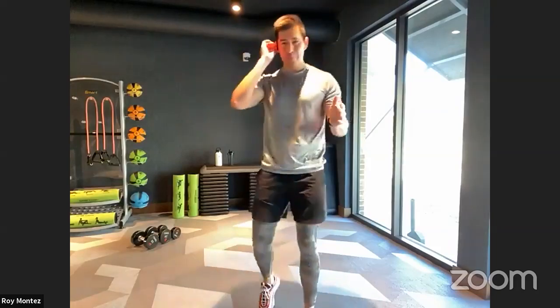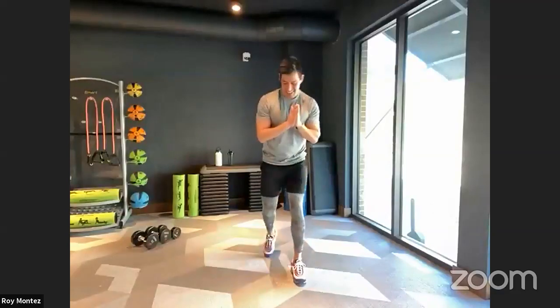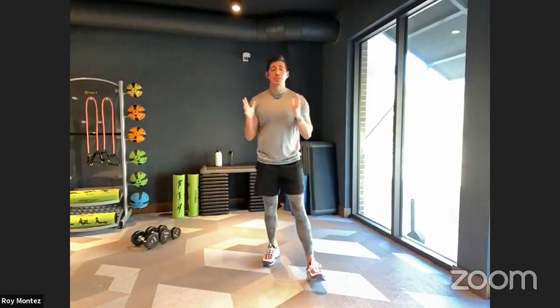Who's ready to work today? All right team, let's go into dynamic stretching here.